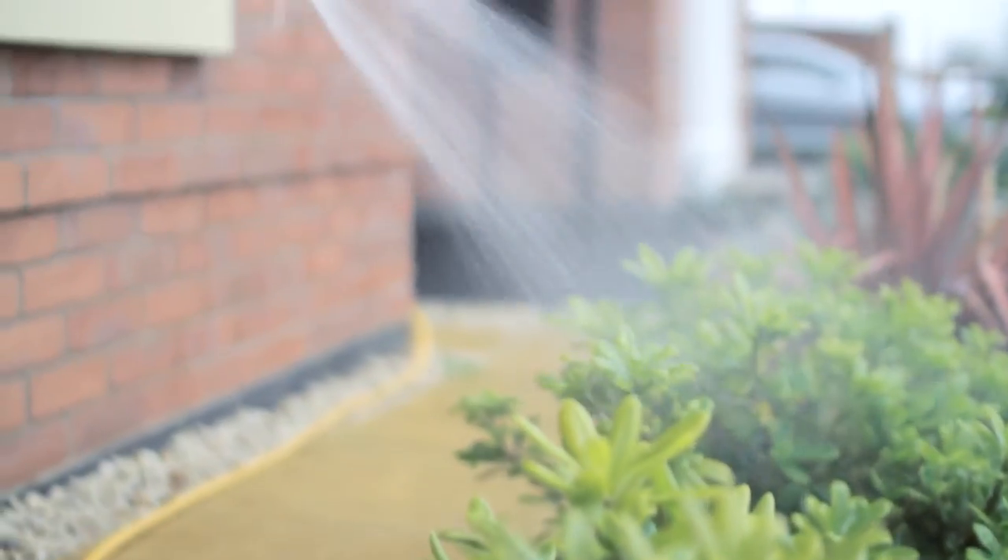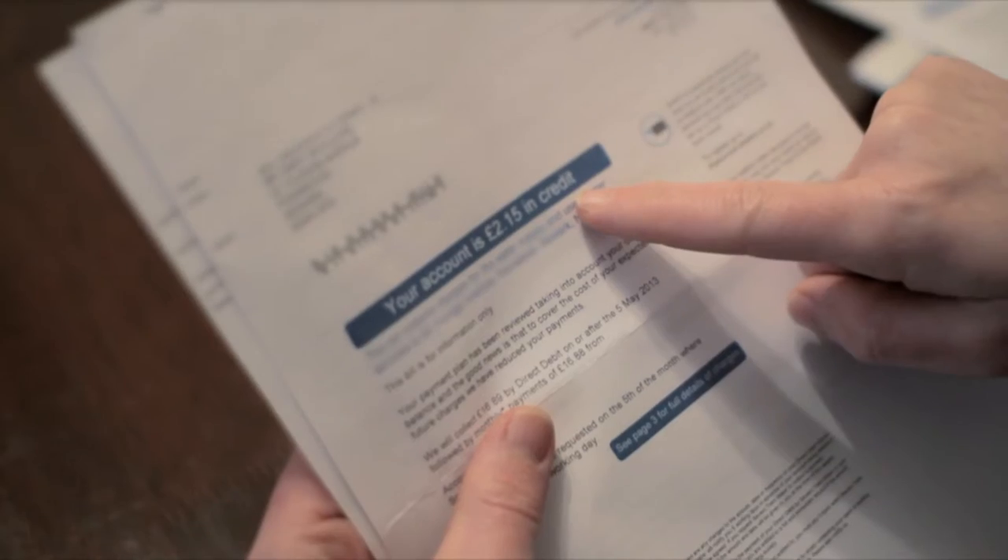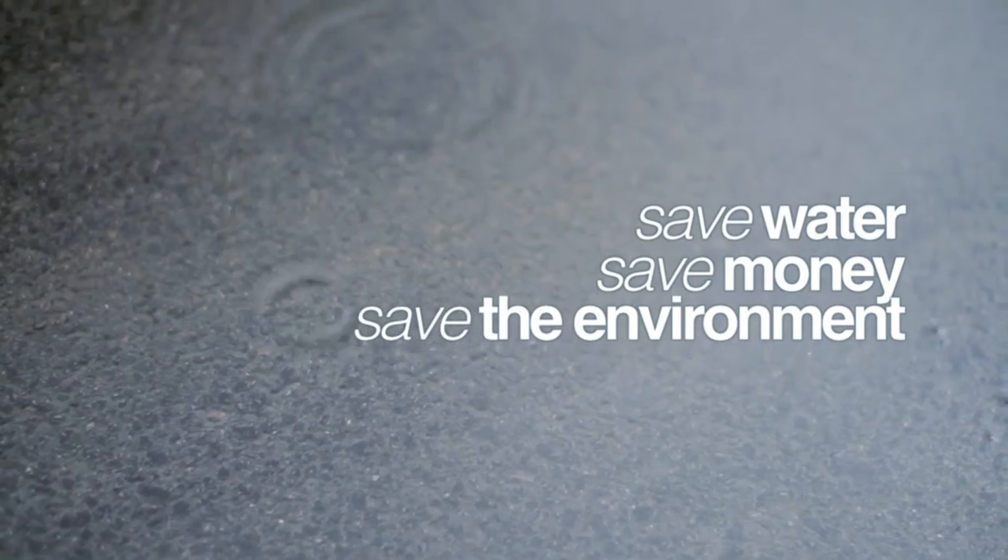It can be used for toilet flushing, laundry, garden watering, irrigation and car washing. These reasons, together with the rising cost of water, make rainwater harvesting a sensible solution for any home. Save water, save money, save the environment.